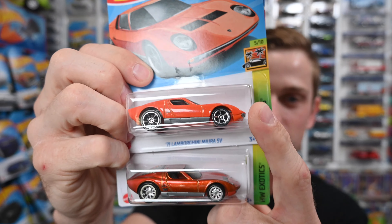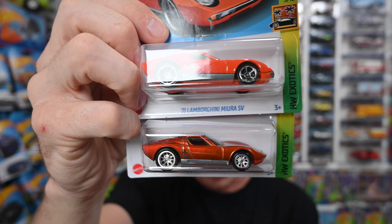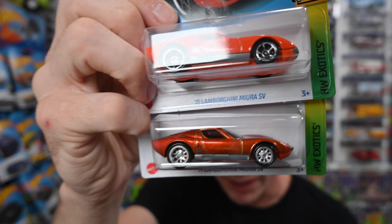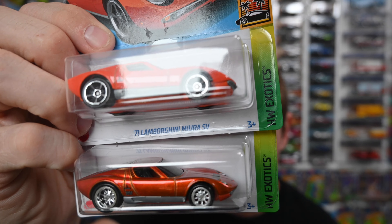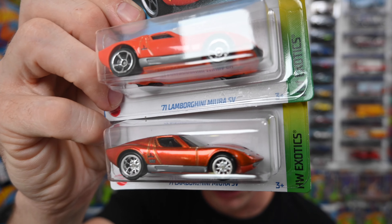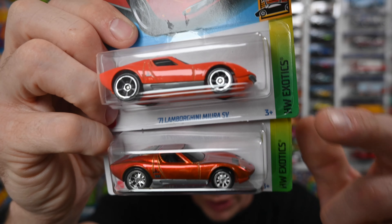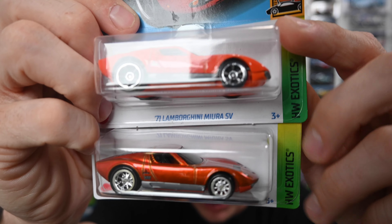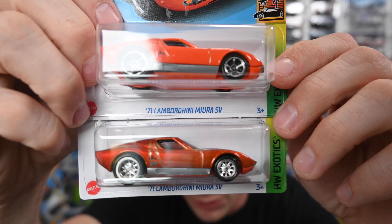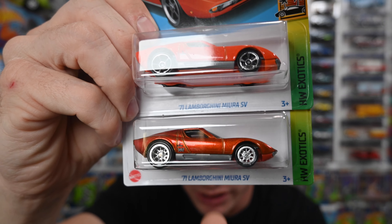The first thing is that this one has spectra flame paint. What is spectra flame paint? It's what they use on the RLC, what they used on the red lines back in the 60s, and they also use it on the supers. The top one here is a regular, so it does not have spectra flame paint — it's the exact same car they put out, but it's not a super.